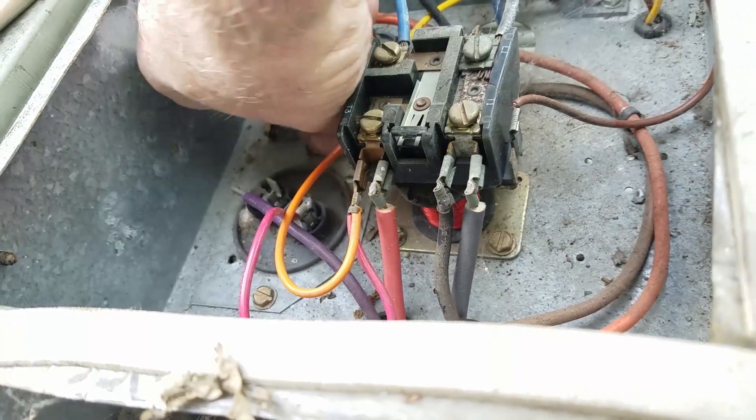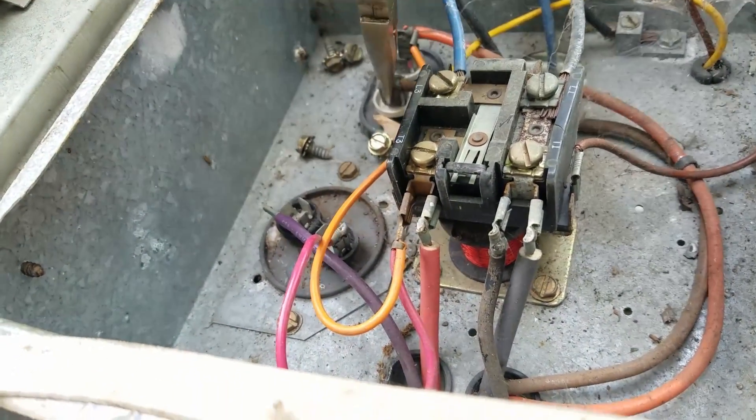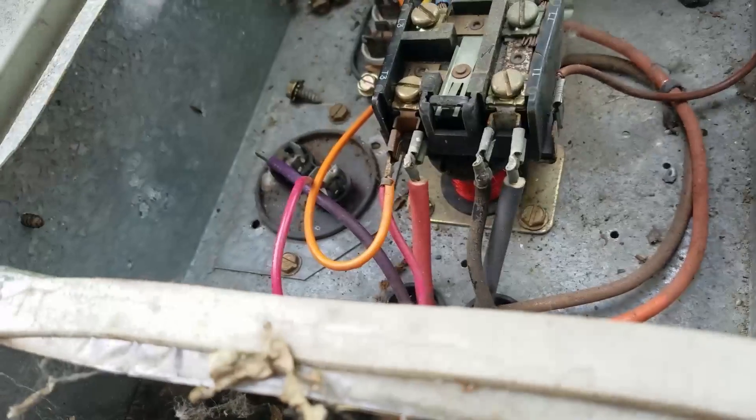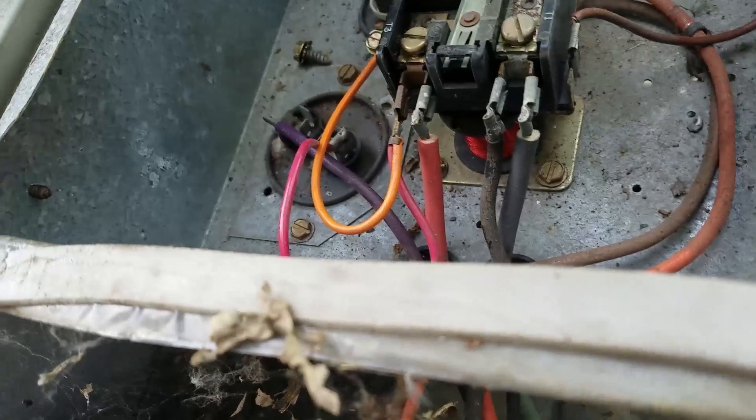By the way, take good notes or pictures when you're doing this so you can restore the wiring back to where it was, or you're going to be looking at the schematic on the cover of the unit or tracing wiring out until you get them in the proper position.